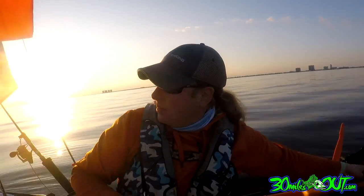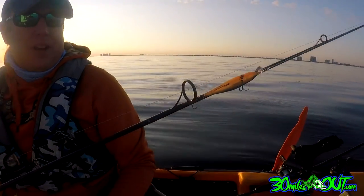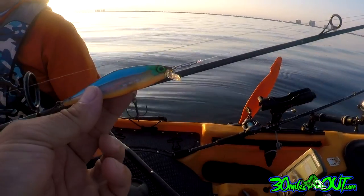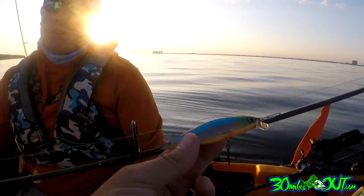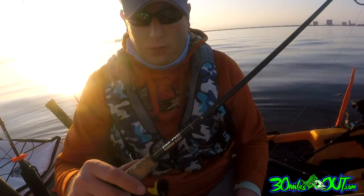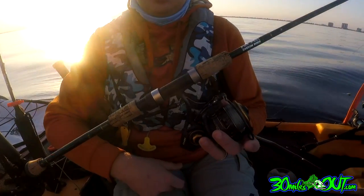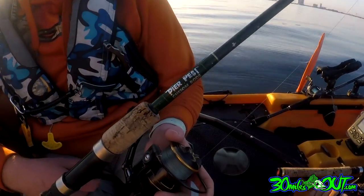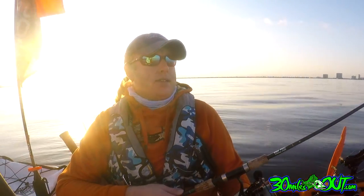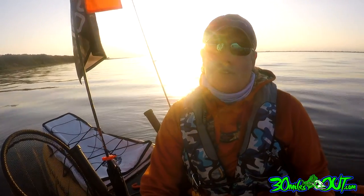Moving to the back rods — this one has a Rapala Shadder Rap. That is a bad-to-the-bone lure; you just cast and retrieve and it makes a lot of noise. It's been one of my go-to baits recently. The reel is a Penn Clash 4000 — a little bigger for inshore but I like having extra capacity in case I get bigger reds. The rod is a custom build by a buddy of mine — Batson blank, 7 feet, really sensitive with a light tip but I've hauled in King Mackerel on it. I'm running 20-pound braid on this one.